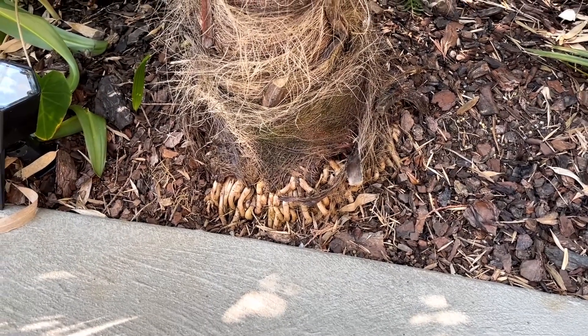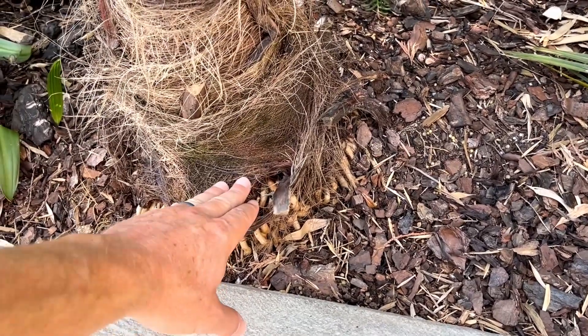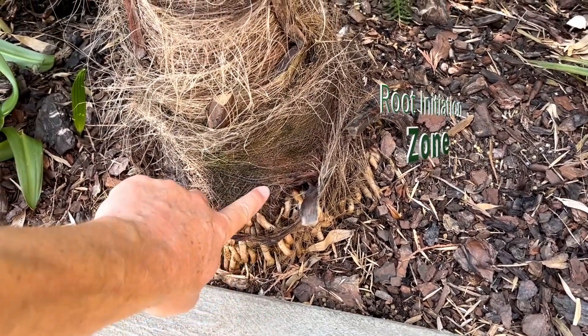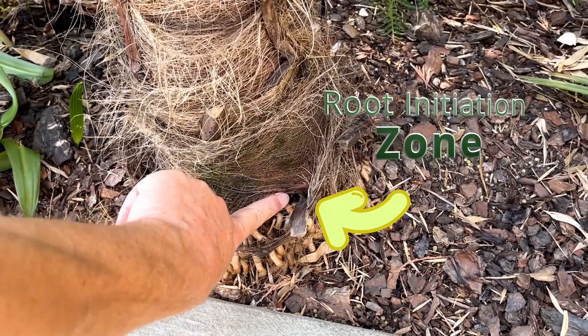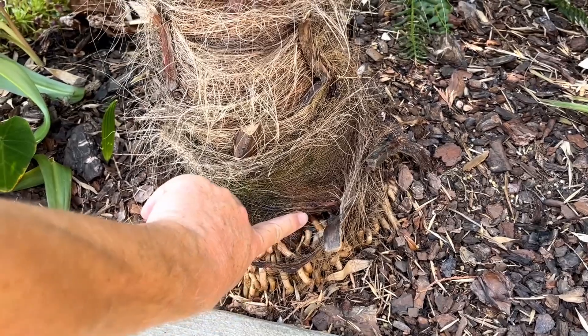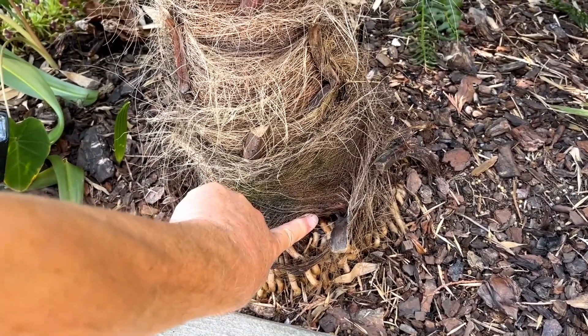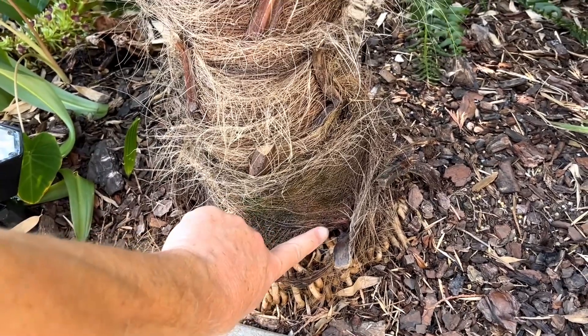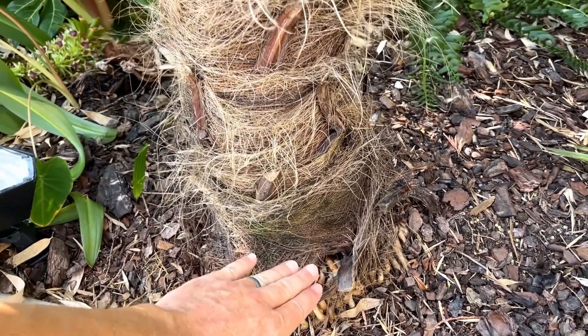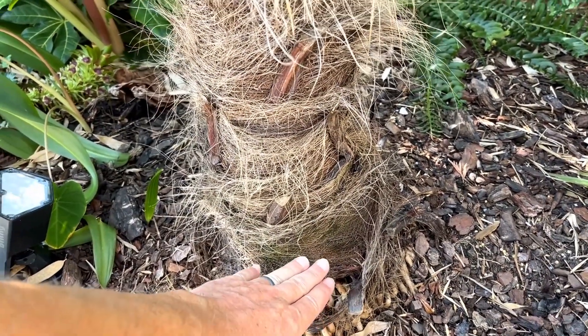The first thing you want to know about palm roots is that when you plant your palm, this is the root initiation zone — this area right here where the roots start coming out. This is the depth you ideally want to plant your palm, or just slightly below that, because over time the root initiation zone will come up.